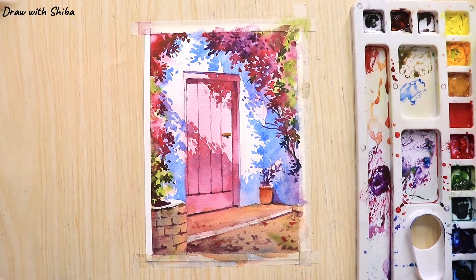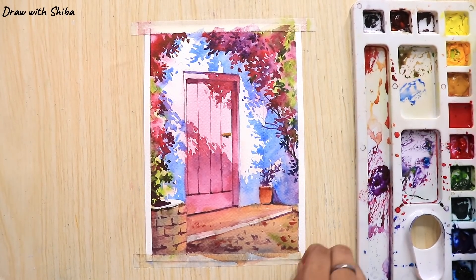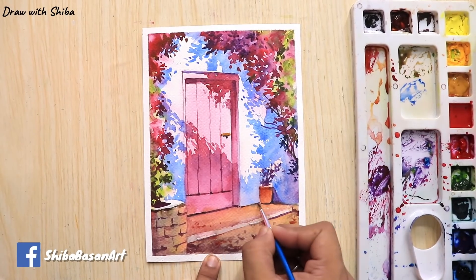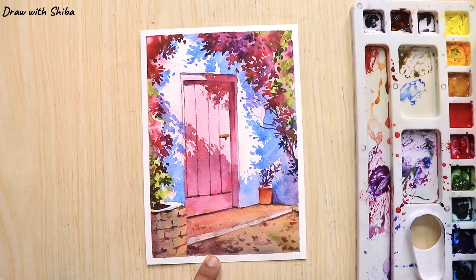We have completed our painting. Now removing the masking tape. I hope that you have enjoyed the painting. If you did, don't forget to like the video and share with your friends, and subscribe to this channel for more upcoming watercolor paintings. Thank you so much.